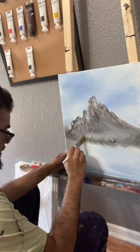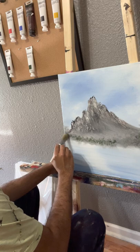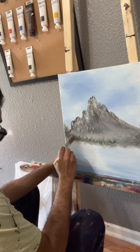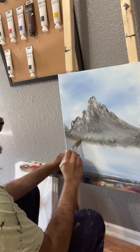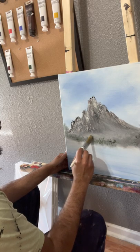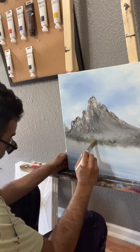You don't have to put a lot of detail on this because it's far away. The mountain is so huge that it did get a little bit of detail, but the trees are so bunched up together you can't really tell the difference. Some might be taller than others, some might be less.